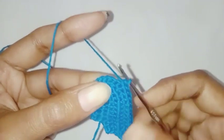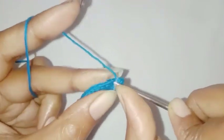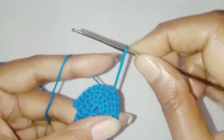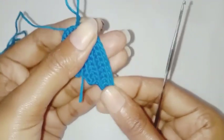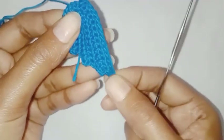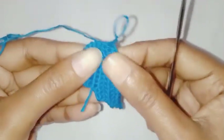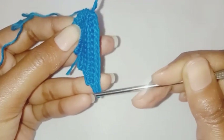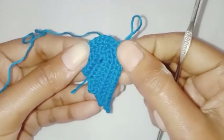We have completed all 12 single crochet stitches. Now we are going to make a slip stitch in the next stitch. So now we are going to fasten off the thread and weave the ends. So here we will have a total of 14 single crochet stitches.